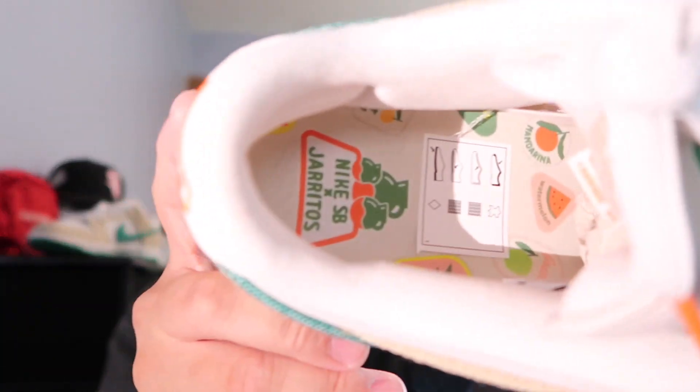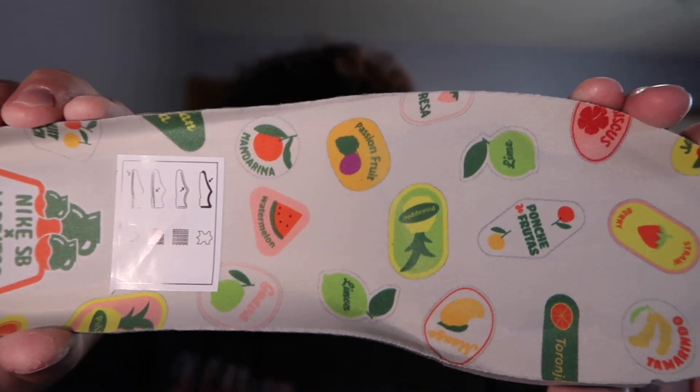Going into the insole — let me switch this up since the laces are over there. We do have the Nike SB Haritos insole. Let me pull this out for a closer look. I can never get these insoles out, especially on SBs. Here's a closer look — there is a lot going on with this insole. Probably out of all the insoles I've seen, this is one of the dopest ones.